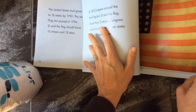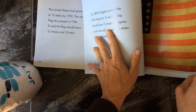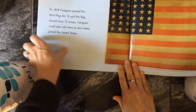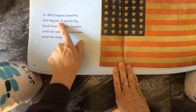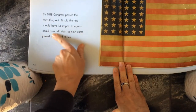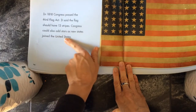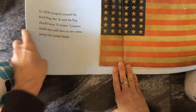So 1818 — that was only 26 years, so it didn't last very long. In 1818, Congress passed the Third Flag Act. It said that the flag should have 13 stripes, and Congress should also add stars as new states joined the United States. So then it was decided that the stars would represent the states.